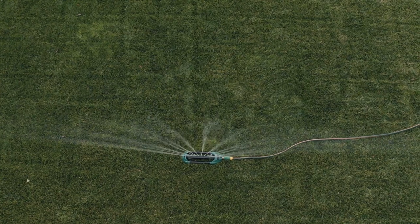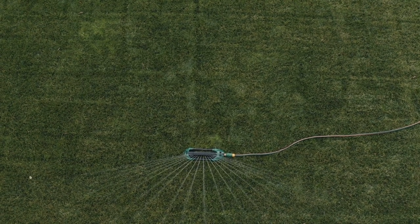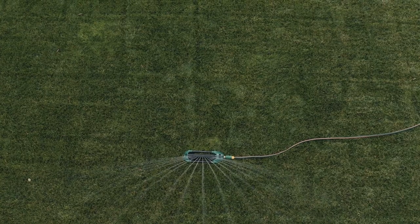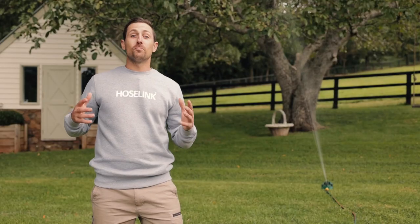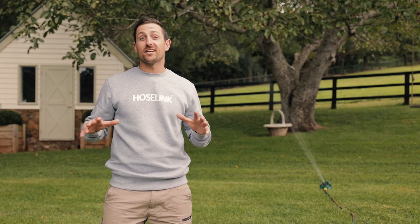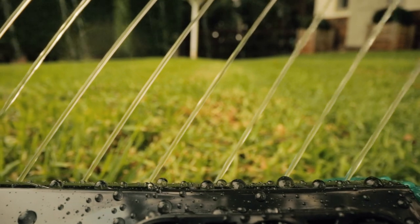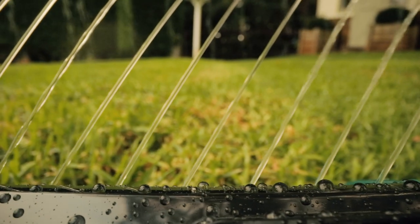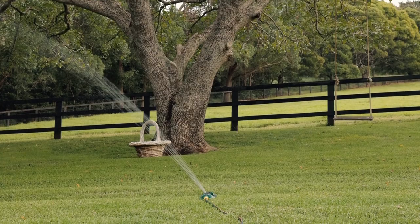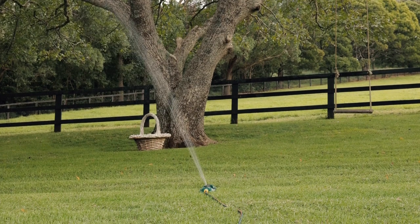If your lawn is irrigated, it's time to back off and reduce watering to around once or twice per fortnight for around 20 minutes at a time. Obviously weather, position, location and a whole host of other things can change any of this, so just adjust according to your situation. It also helps to water in the mornings so your lawn has all day to dry out, rather than watering in the afternoon and having it sit wet overnight, which can lead to fungal diseases.